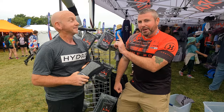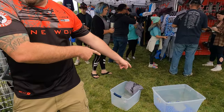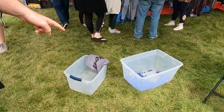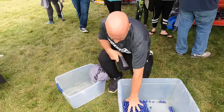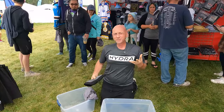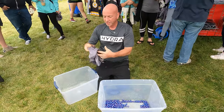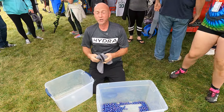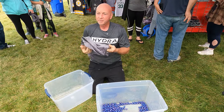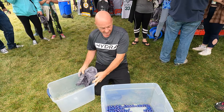We've got one more thing — the Hydra Pit Bag. What we're doing here is showcasing just how well the pit bag works. These are good paintballs, but sometimes at an event the paint is oily or whatever, and you just drop your paintballs in, roll them around for a bit, pour them out, pot them up, and you're good to go.